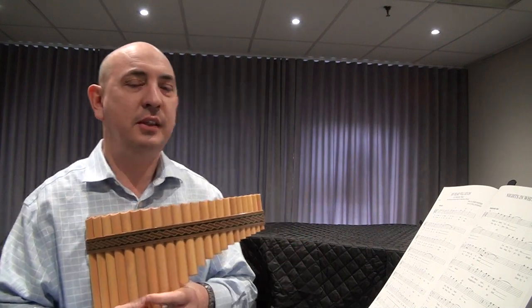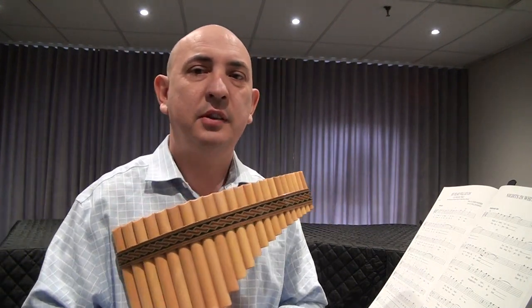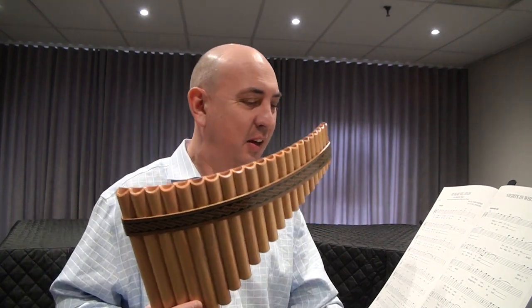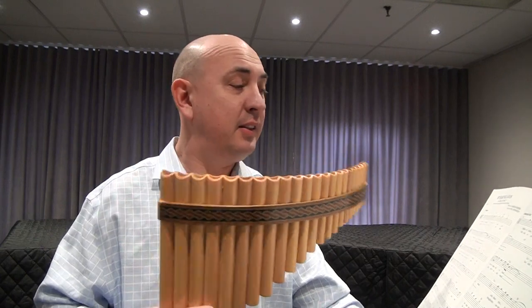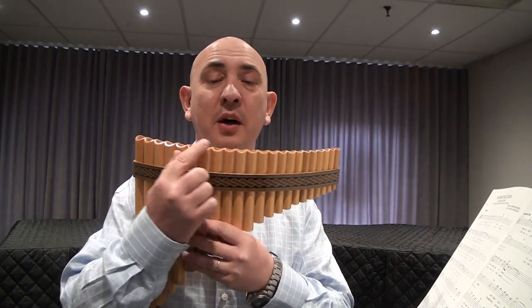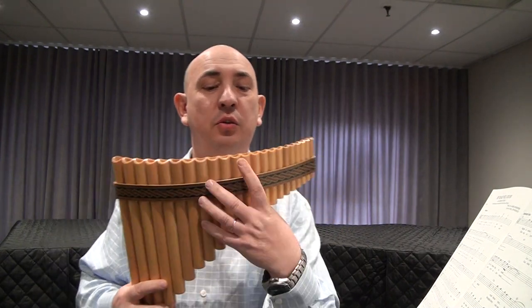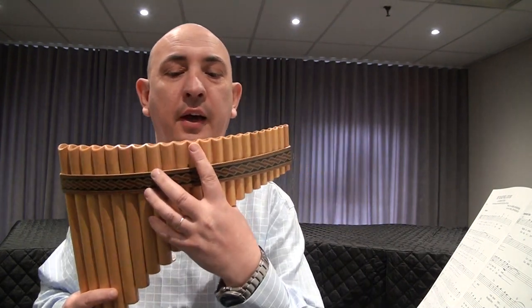I want to say this is just my personal preference and I'm not gonna insist that you play exactly the same. You can listen and you will see how minimum movements I'm gonna have. We're gonna start on note 5, F.